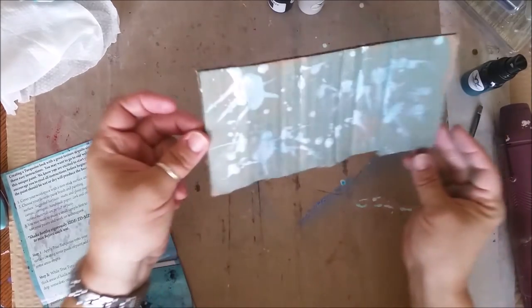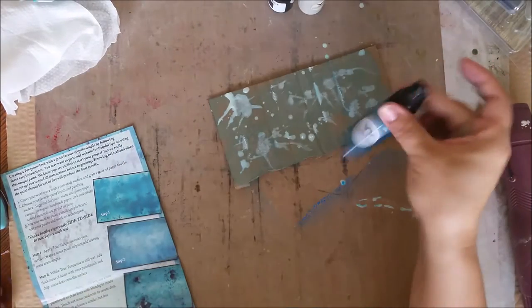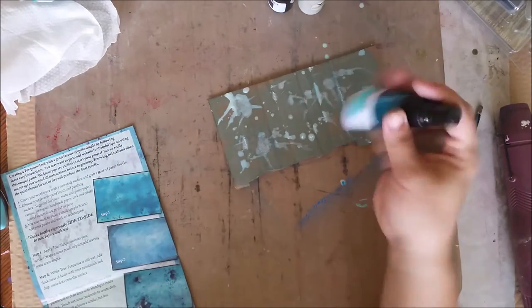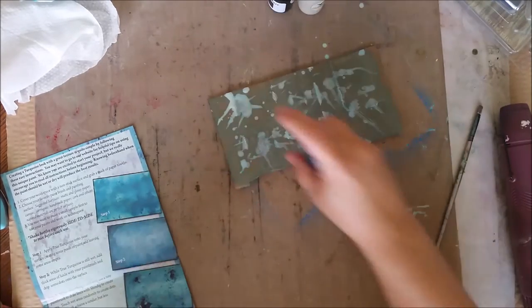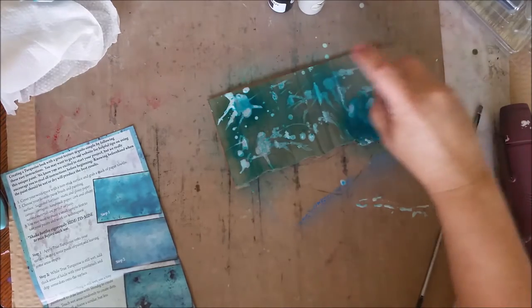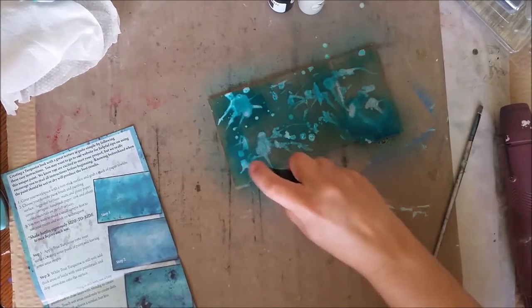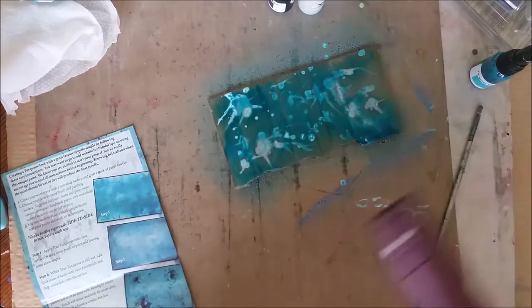This is not 100% dry, but we got it to a better drying state, and if you notice it's just kind of random. Now I'm going to shake up the True Turquoise again and really hit certain areas with more or less — pulling up some areas, just lighting up some others.